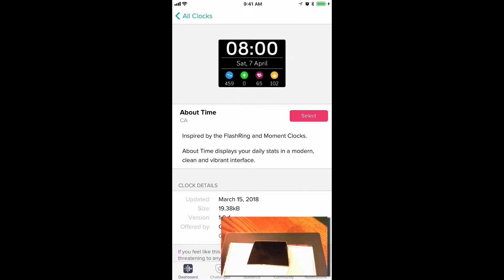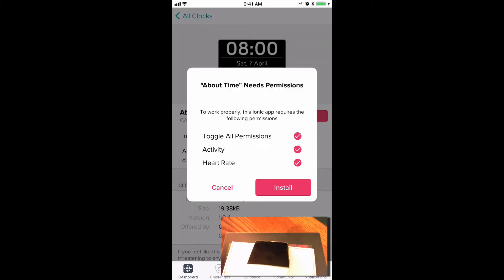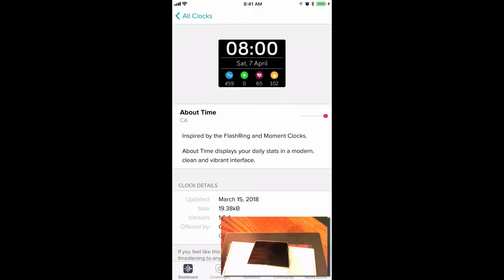You have to install the watch face before you can adjust the settings most of the time. So we're going to click on Select to get the About Time watch face. It says it needs some permissions to work properly. I've toggled all the permissions and will install it. Not very much is happening on the watch at the moment, but as that red bar moves, the watch face is being installed. Your Ionic will probably buzz and change colors and reflect the new watch face as soon as it is installed.